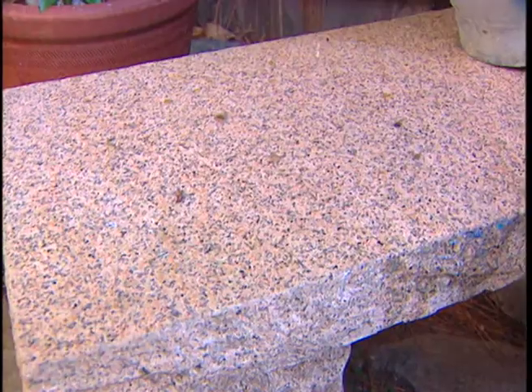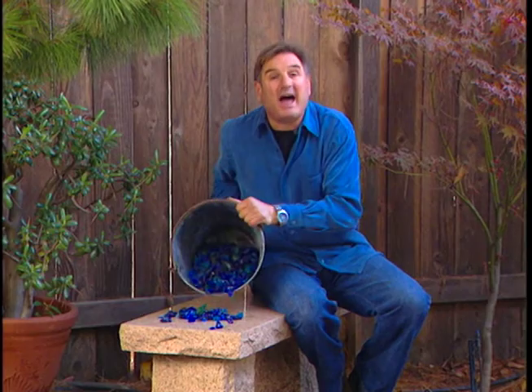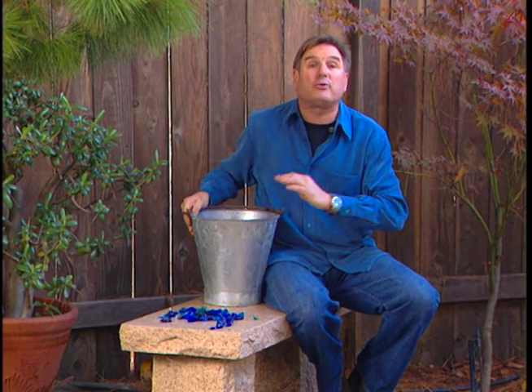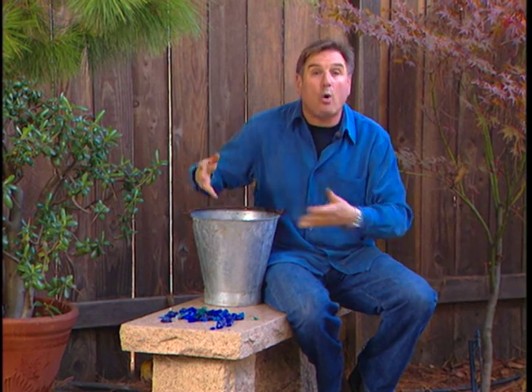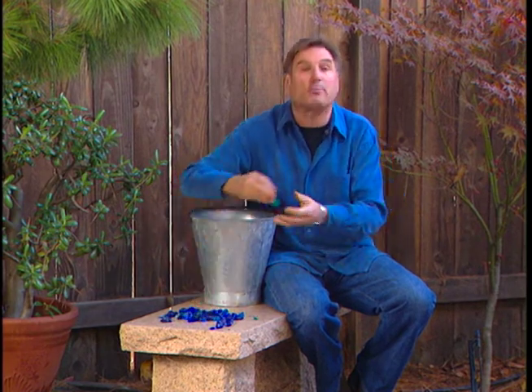But what if you wanted to do something that wasn't biodegradable, something that would give incredible pizzazz in the yard, something that would be a focal point? What if you thought about using specialty glass? What we've got here is recycled glass, whether it comes from an old window or bottles. What happens is they melt it down, they add the color,